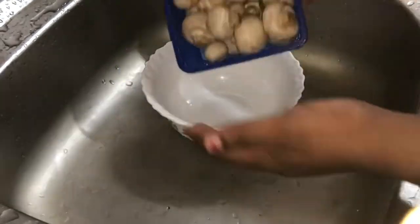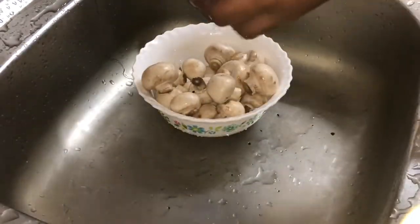First, we have to clean the mushrooms. We have to clean them.